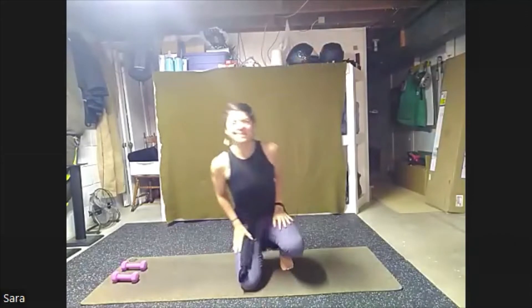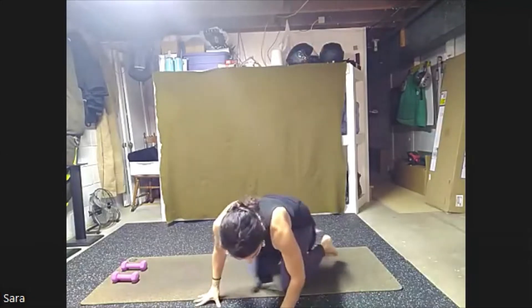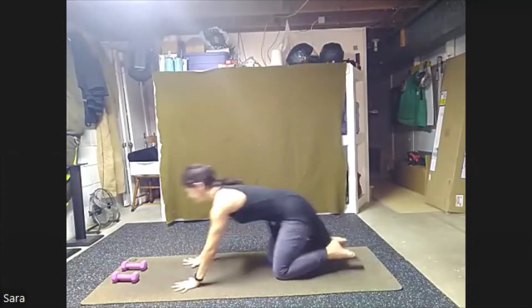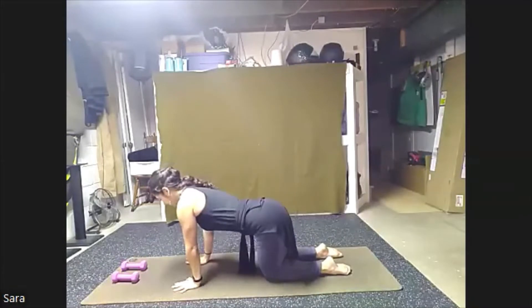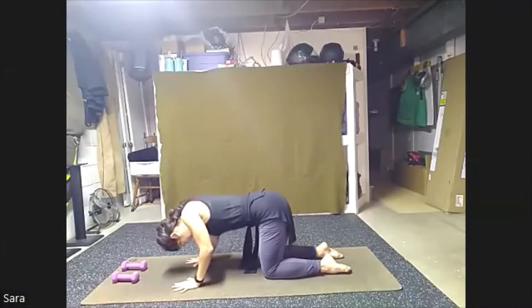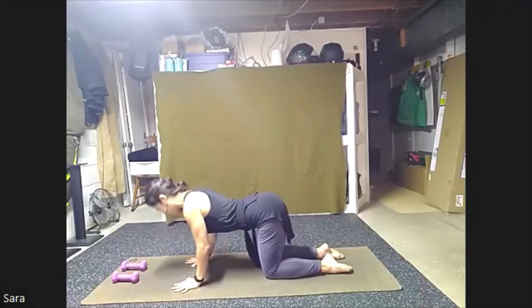Welcome everybody to Yoga Sculpt. Let's jump right into class. Weight can be put at the top of your space. As always, we're going to find our way to a tabletop right away. Let's find those shoulders over wrists, hips over knees. Just start to warm up the body nice and easy. Take a couple big breaths. Moving through the spine a few times.